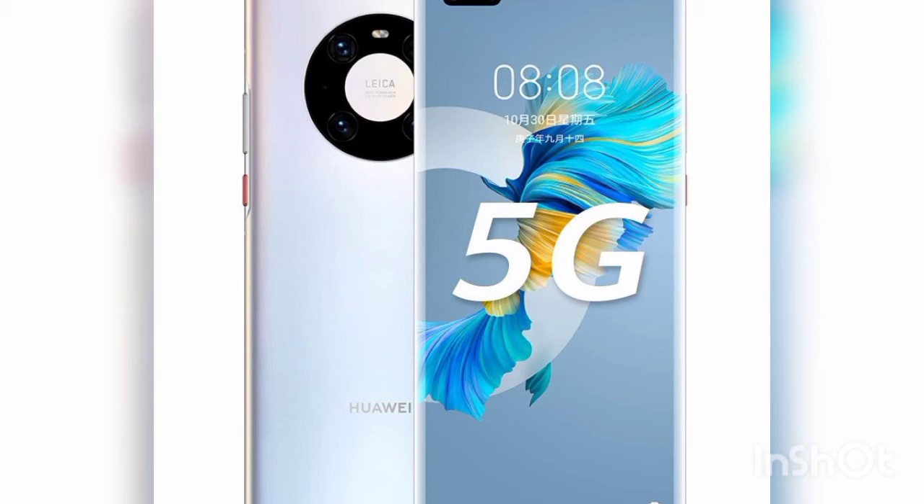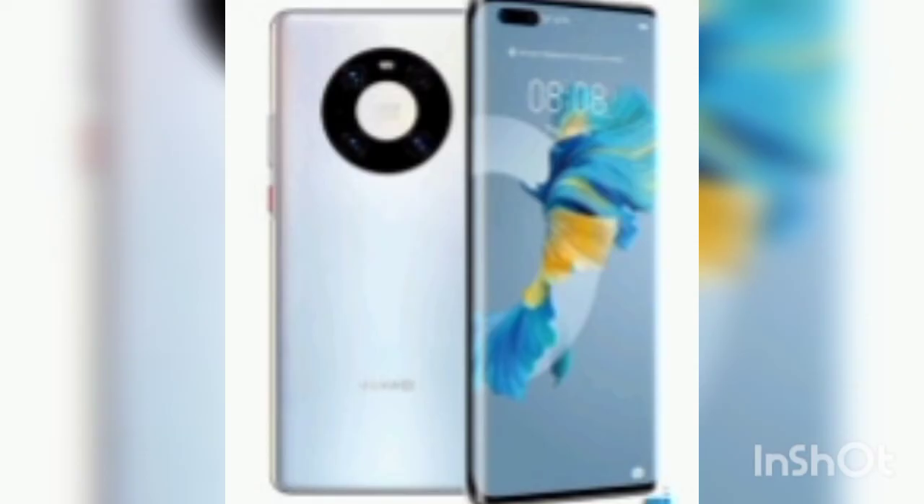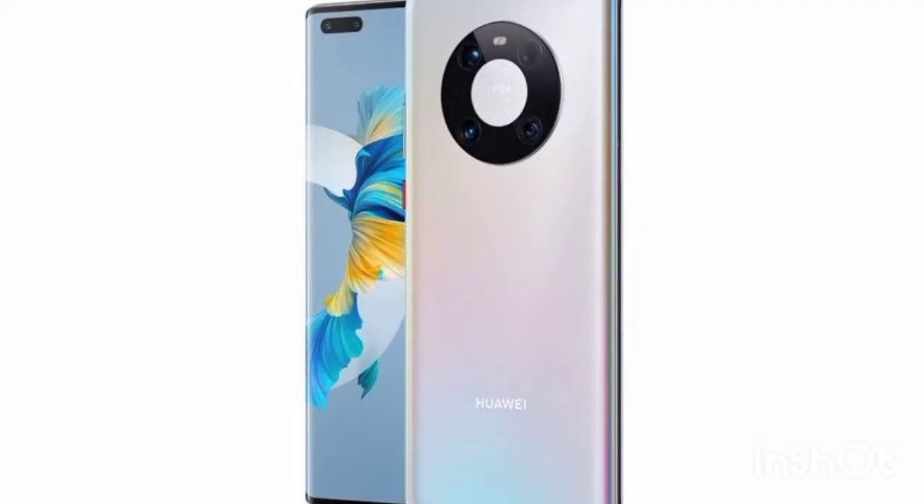The Mate 40 Pro is one of the best camera phones out there. While its snaps are roughly on par with its top-tier competition, and which is the best phone largely comes down to personal preference, the sheer number of modes and options on offer here outstrips most of the competition.